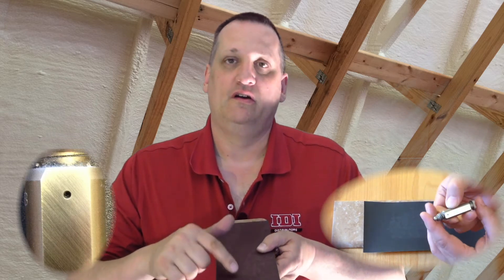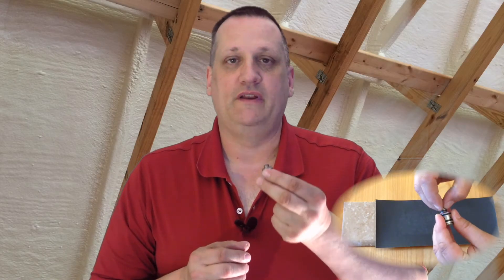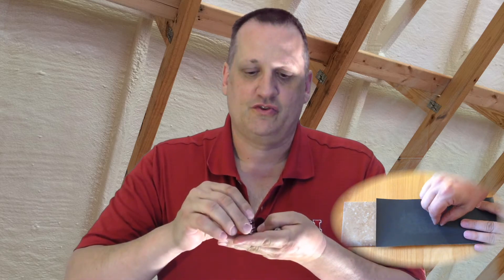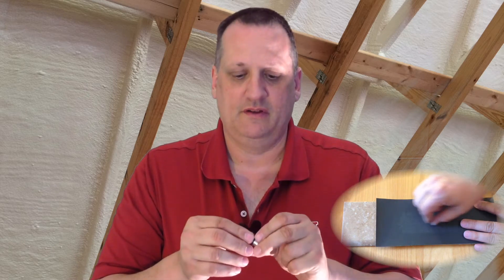As we rub it on there we're always looking for a new part of the paper so that we're not polishing the mix chamber. We're going to do the same thing with the side seal, but we need to take the side seal out of the cartridge. If it's in the cartridge we're too likely to tip it and round it off — we don't want that to happen. So take the side seal out of the cartridge and rub it on the paper by itself.